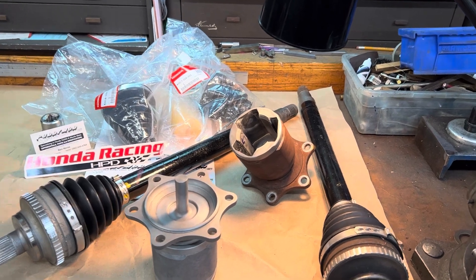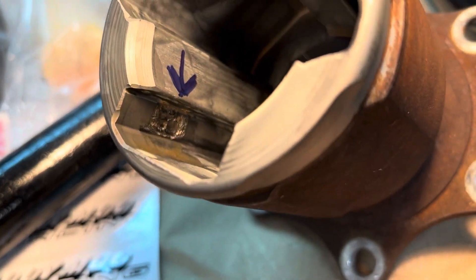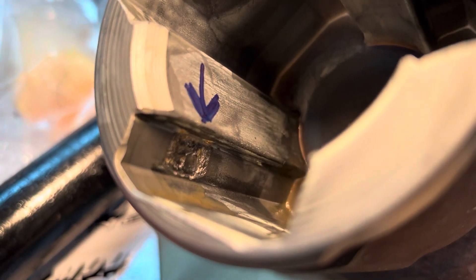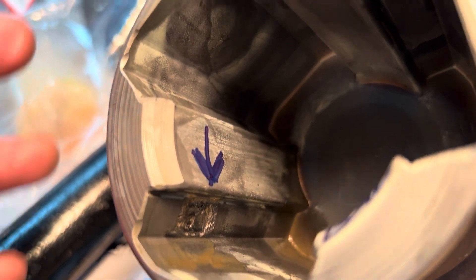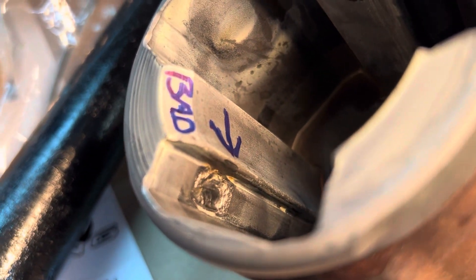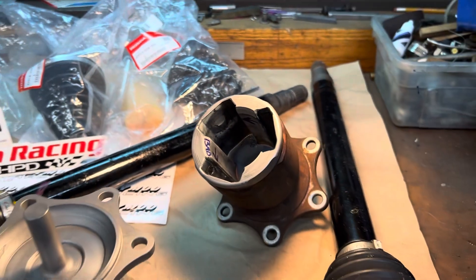If you get this vibration issue, this is really what's causing your problem. More than likely you have pitting in the inbound CV cup — you can see that pit right there with the arrow pointed to it, and there's another one inside. That burr is what's causing your vibration as the bearings roll over it.